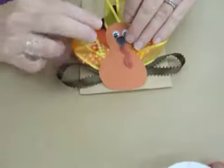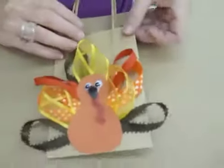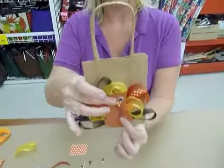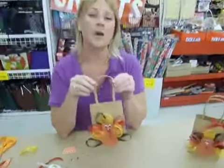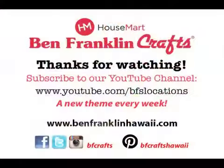Finally, put some glue on the back and place it on the bag. Now you have an adorable little bag that you can put cookies in for the neighbor, or a little treat bag for kids. We hope you have a Happy Thanksgiving.